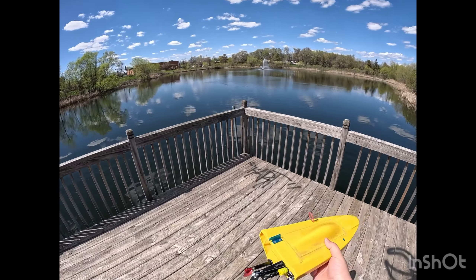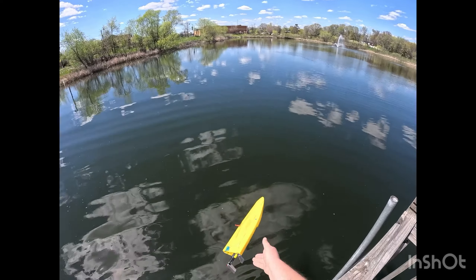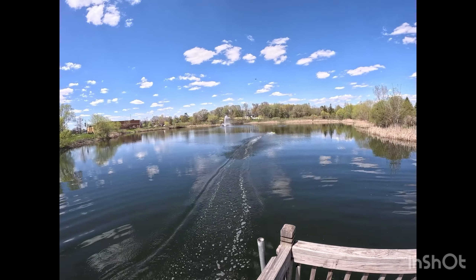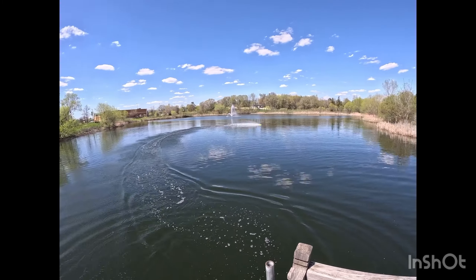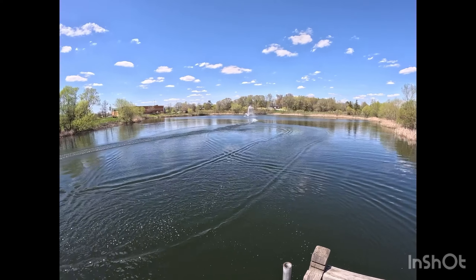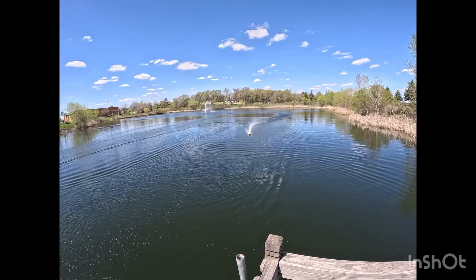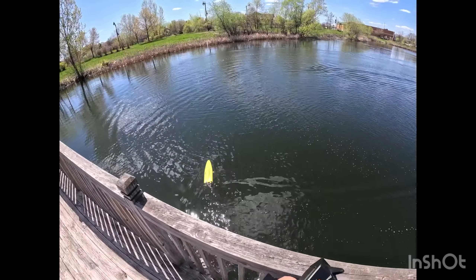Alright guys, we got the mini mono with an upgraded prop on it — I will link what this prop is. Let's see what we can get for a speed. Alright, so we're going to try this. That should be a little bit better.